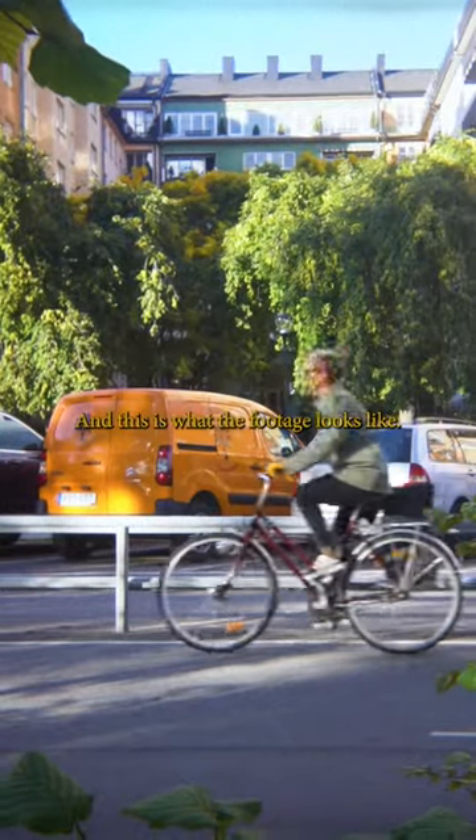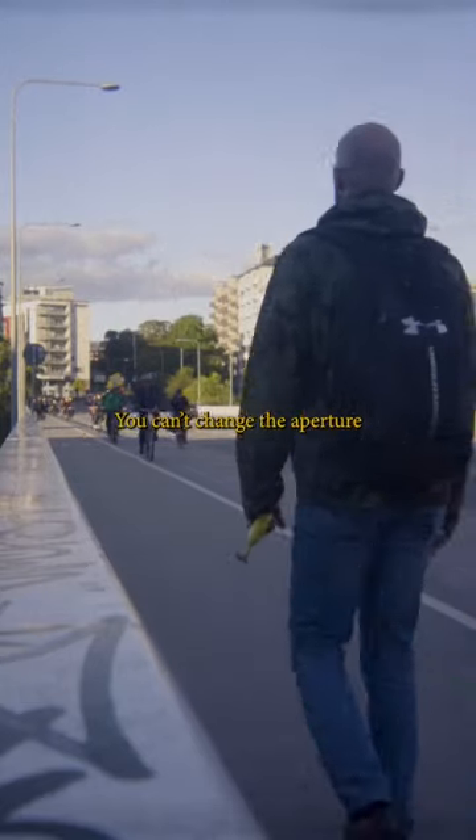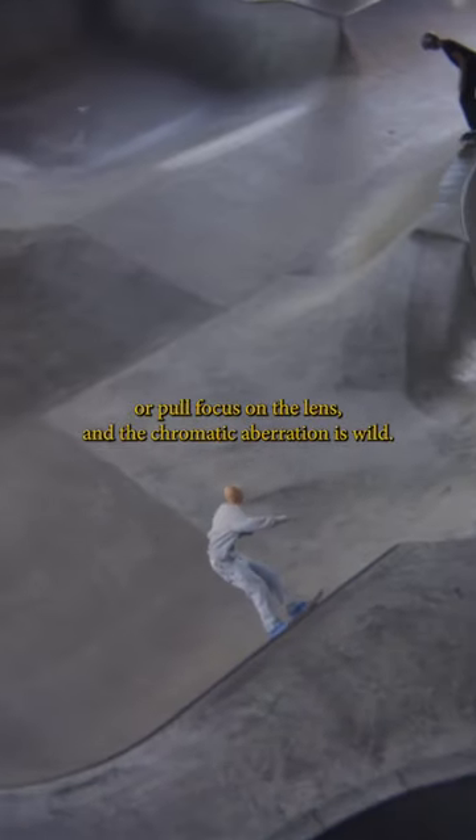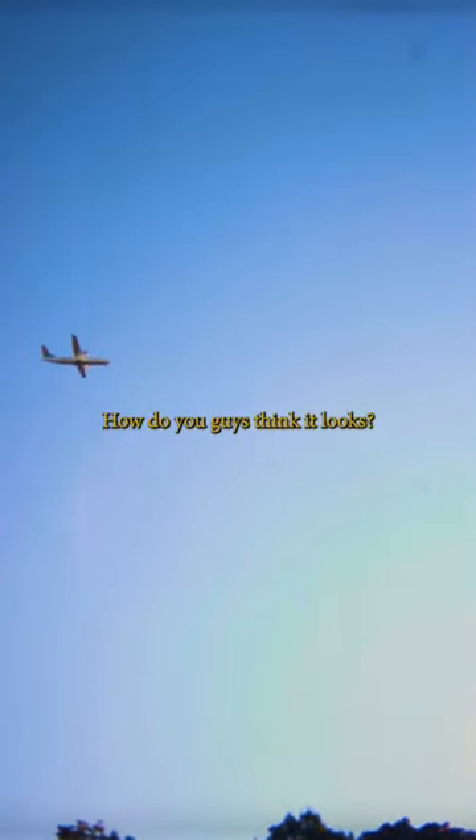And this is what the footage looks like. You can't change the aperture or pull focus on the lens, and the chromatic aberration is wild. But I really like the vintage feel that I get from this lens. How do you guys think it looks?